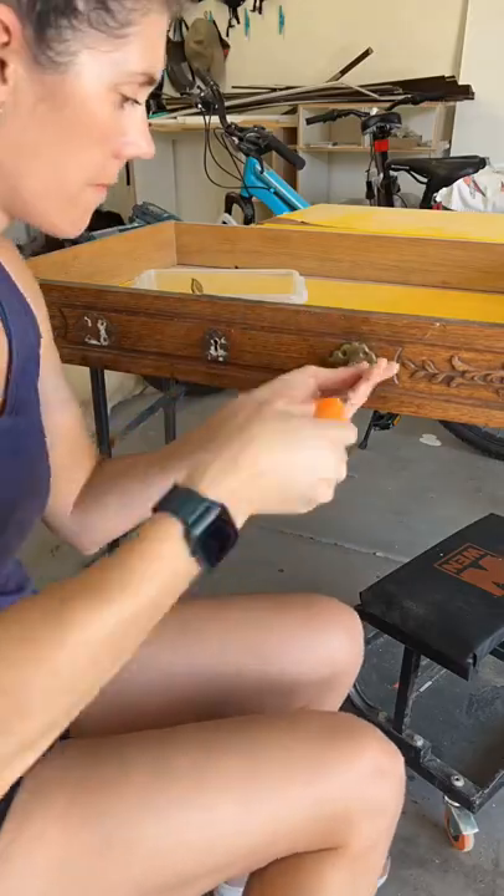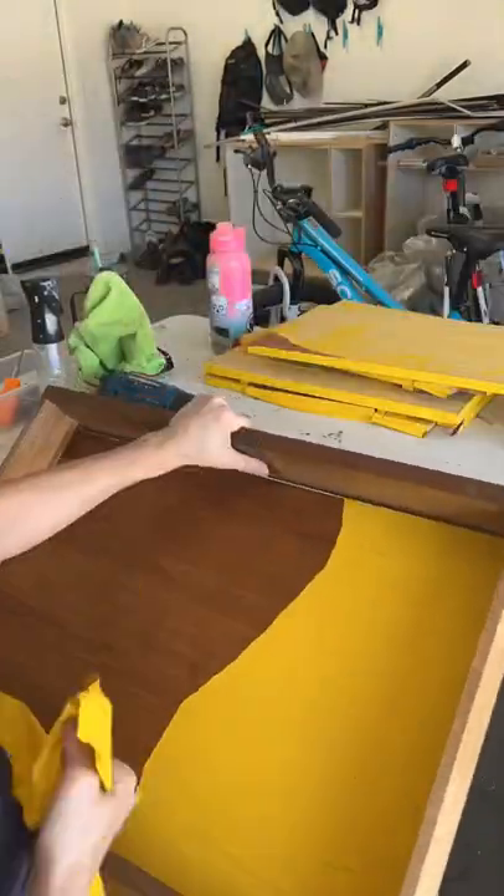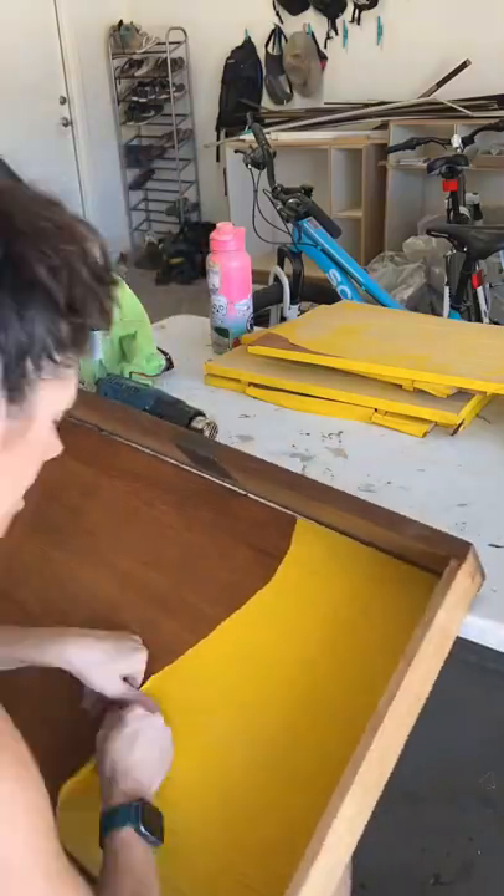We did a little more prep — removing all the hardware, getting rid of this crazy yellow contact paper — and we'll continue more tomorrow.